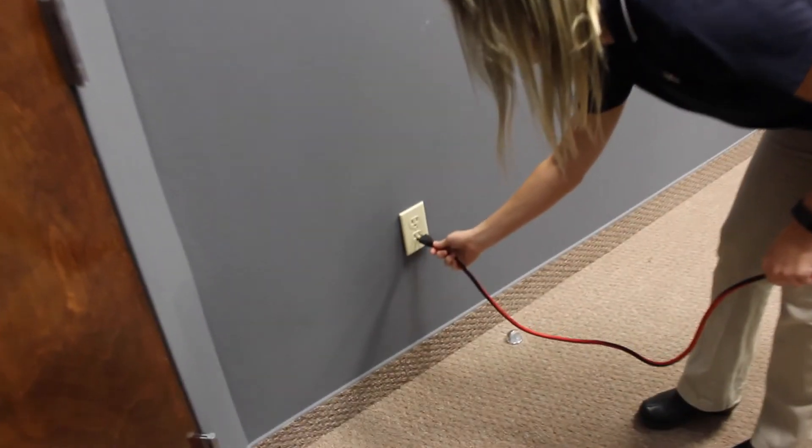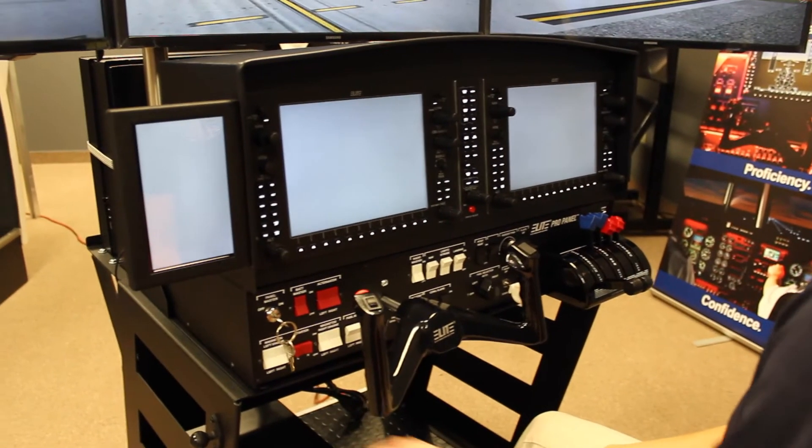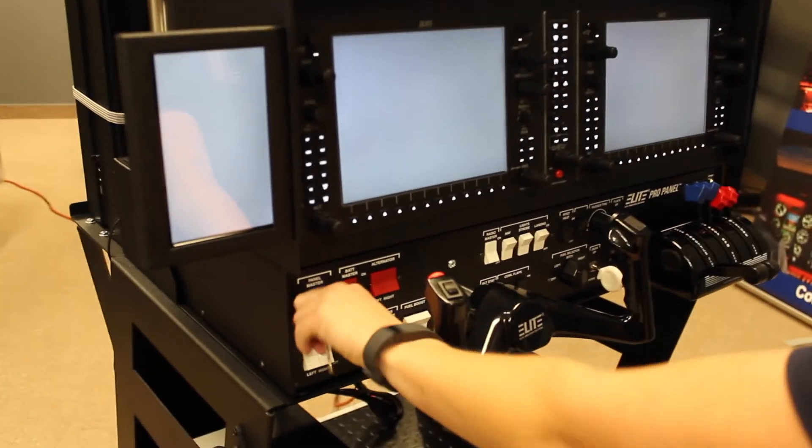Now that all your monitors have been plugged into the system, connect your simulator to a 110-volt, 20-amp circuit. Switch the power on and turn the key on to the flight console.